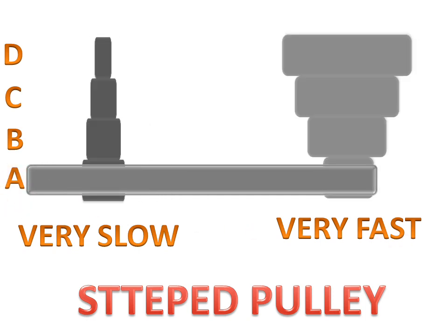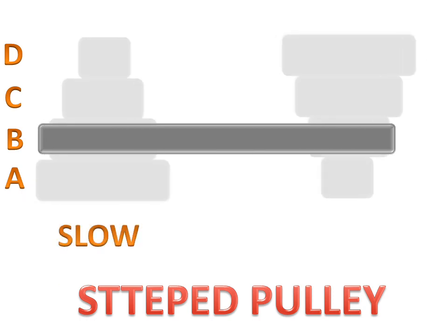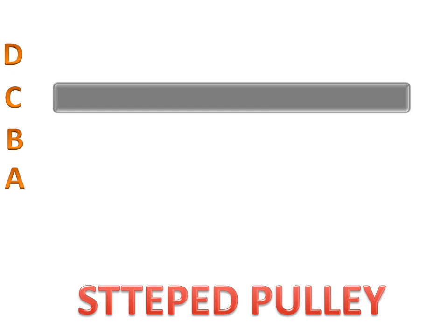When we use step B, the first pulley will be slow and the second pulley will be similarly fast compared to the first pulley.